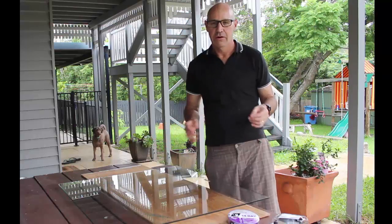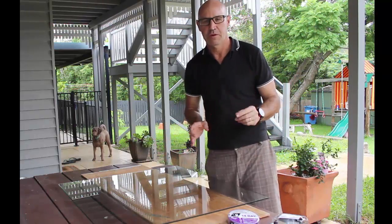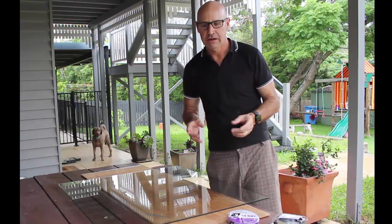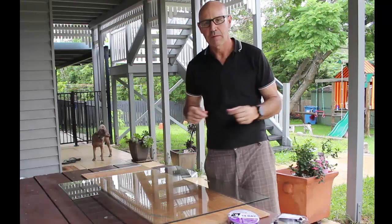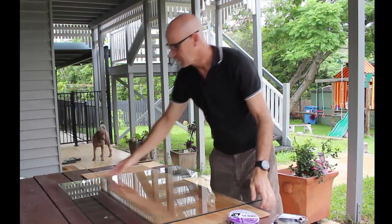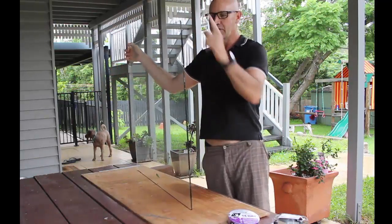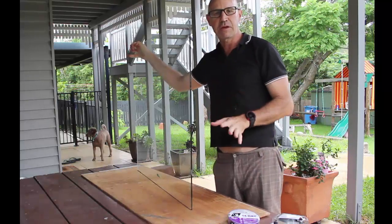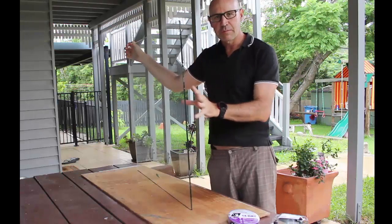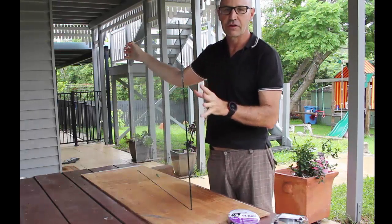I'm here in my backyard on a slightly wet Sunday afternoon doing an experiment. We're always told we should use ultra clear glass when making light boards, but I'm questioning whether we really need to. I've got a piece of glass here that was an old window — got it for free, 900 by 900. It's not ultra clear but it's not tinted either. As you can see from the edge it has got a slight green tinge.